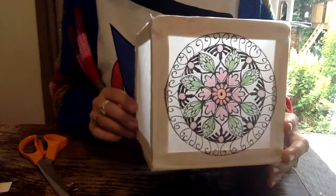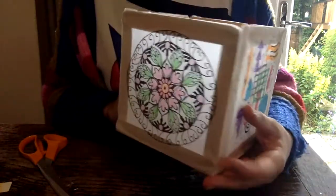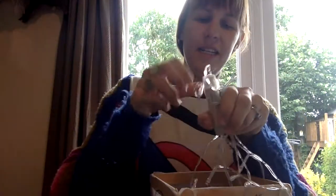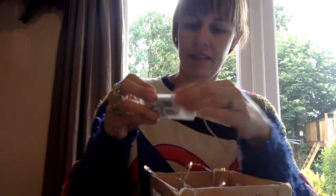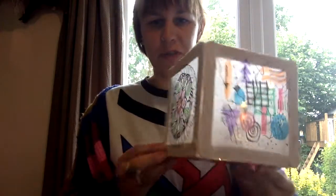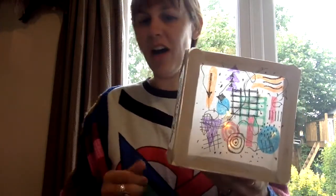And then what you need to do is get your lights. So I've got some fairy lights here and they simply just go into the box. And there you have it — a beautiful lantern displaying your artwork.